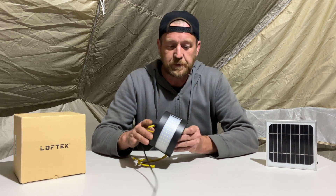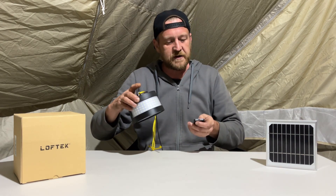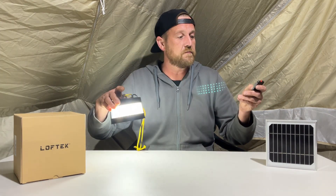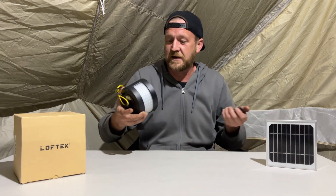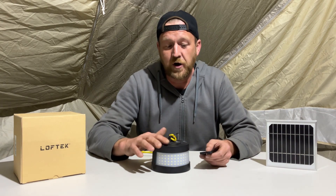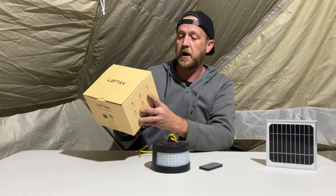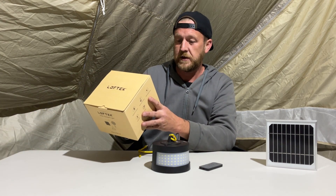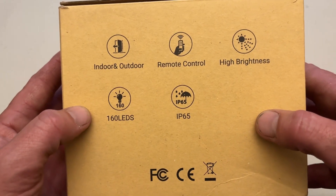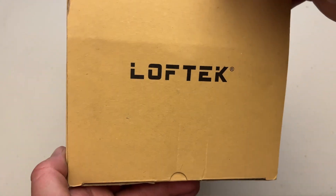I'll show you how it hooks up to the solar panel in a second. You've got the little remote — that's really all it does. There's an on/off button and the remote, and not a lot else really. Looking at the specs on the back of the box: it's rated at three watts, indoor and outdoor, remote control, high brightness, 160 LEDs, and IP65 rated.